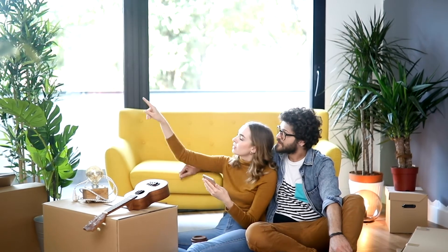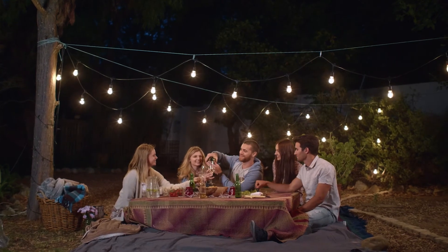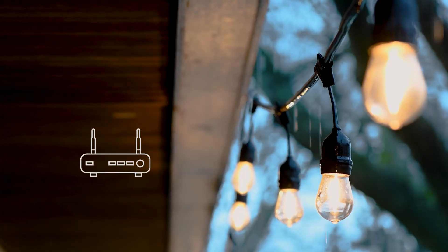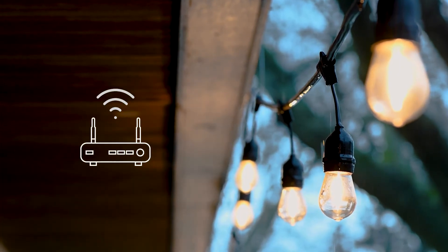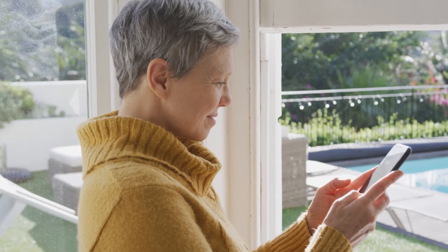Next, determine your setup location. The smart string light is suitable for indoor and outdoor environments. Since certain outdoor locations may bring your device further away from your Wi-Fi modem, we recommend pairing your device at the preferred location before completing the rest of the physical setup.